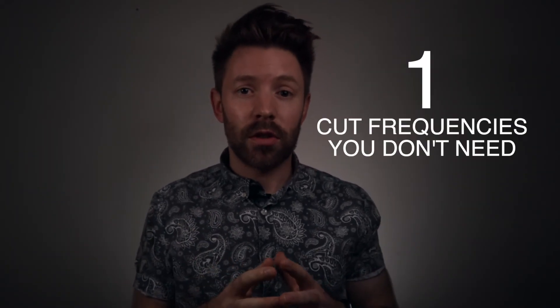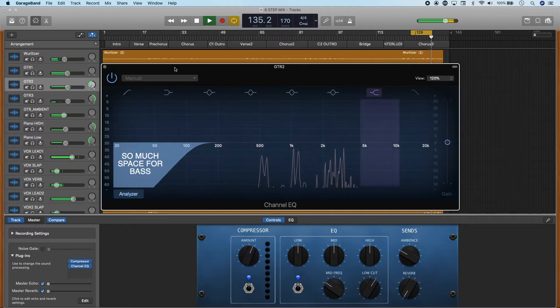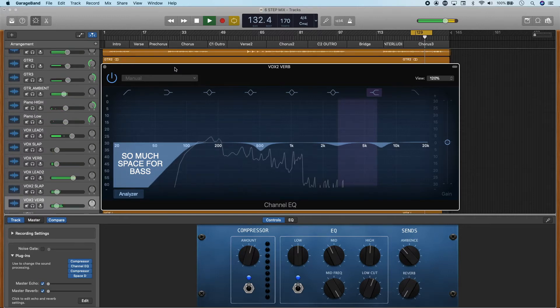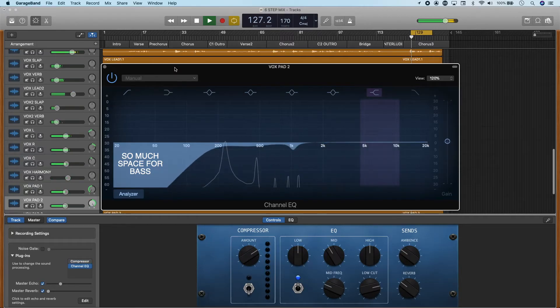When it comes to making space, there are two main ways to do this. The first is to cut any frequencies that your channel doesn't need. For example, kick and bass are typically the main sources that need frequencies 100 Hz and below. So other channels that don't need those frequencies — go ahead and cut them out with a high-pass filter. If you have 50 tracks and only your kick and bass need low-end, then you have 48 tracks that might be adding low-end and getting in the way. So if you put a high-pass filter on those 48 other channels, you're making a lot more space for that kick and bass to shine through and sound awesome.